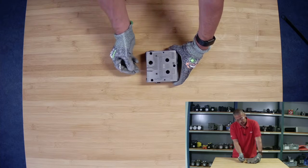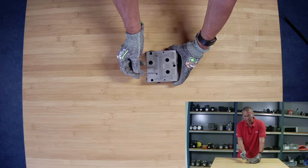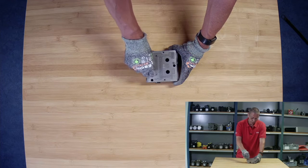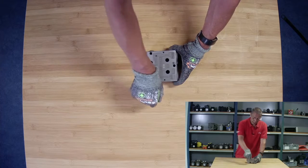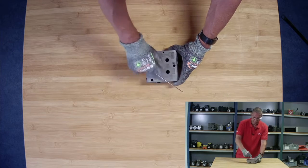Then we have the LS gallery or channel that comes from the actual work sections. In here we have an orifice, a 1mm orifice. This is the one we can change, but it comes with a default 1mm orifice from the factory.